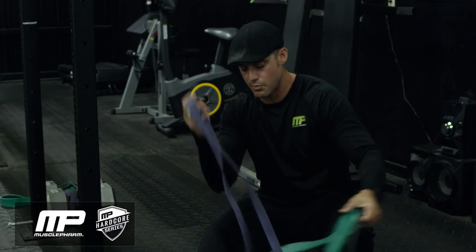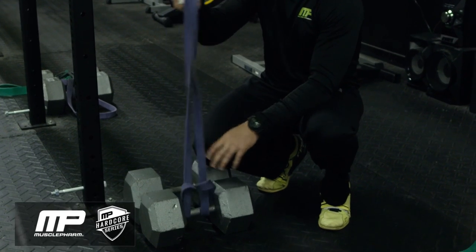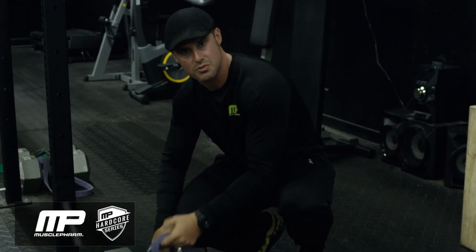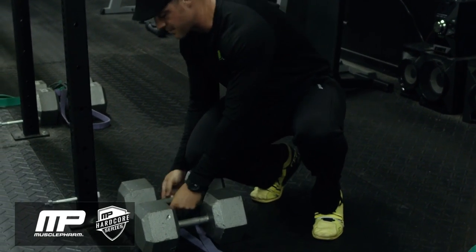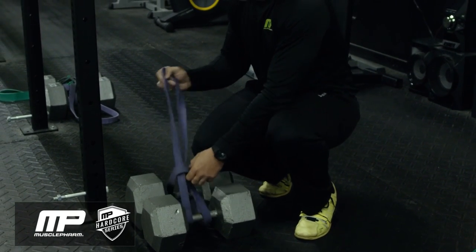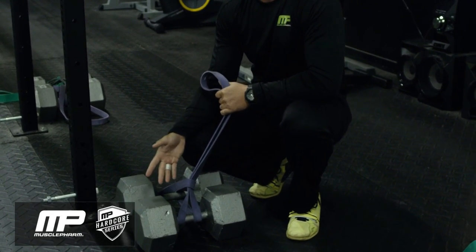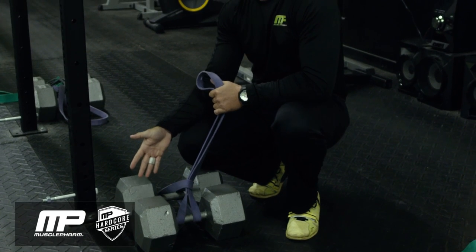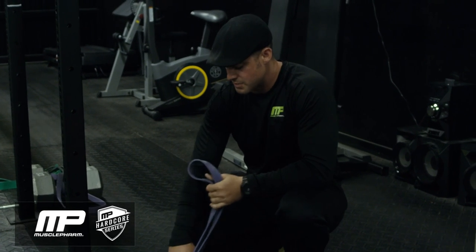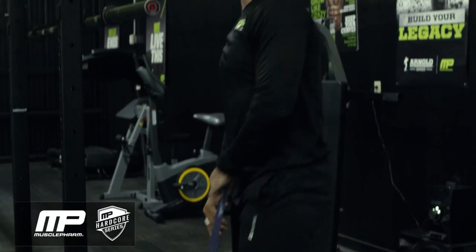A lot of people set their bands up around a dumbbell on one loop, and what happens is one loop gives you a little bit of tension but not very much — not what the prescribed tension is when you read about the Westside method. What you want to do is go around both dumbbells, which gives you the proper size loop — like the monolith at Westside, which is about the size of one dumbbell plus some 2x4s. Then you put it up on the rack.